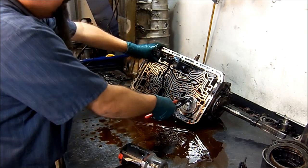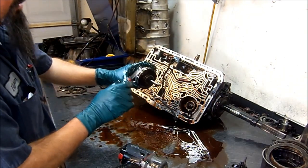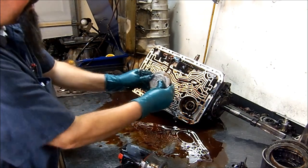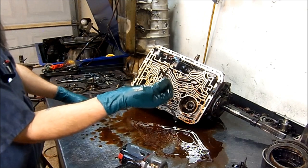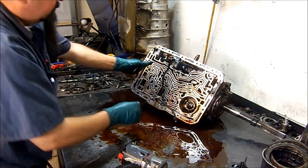Let's remove our reverse servo. It has two O-rings. This servo pin pushes the band and it holds the low reverse drum. Here's that piece of the gasket.